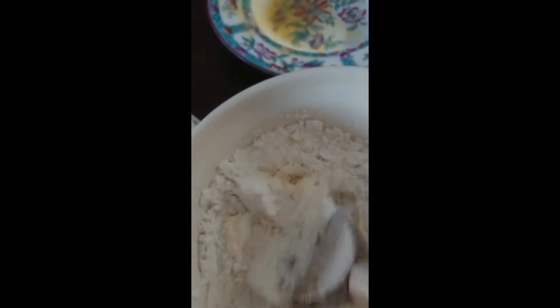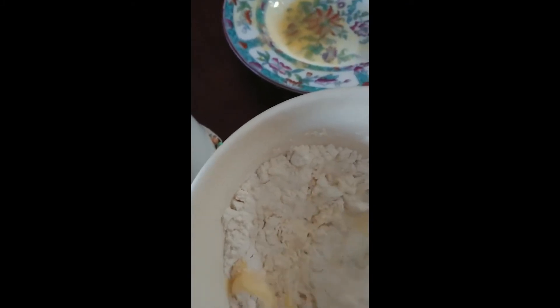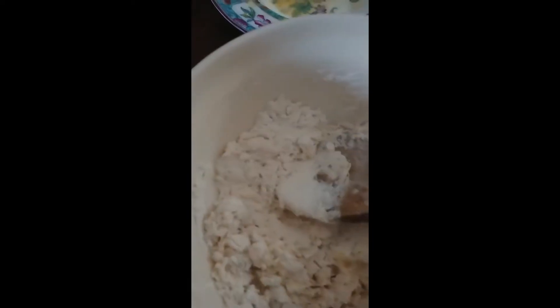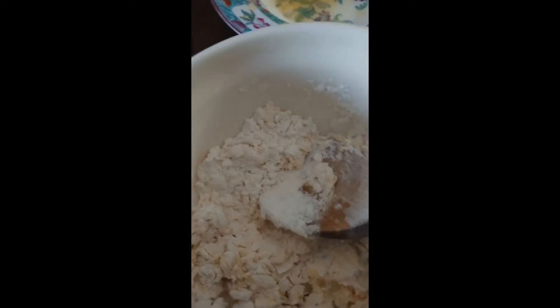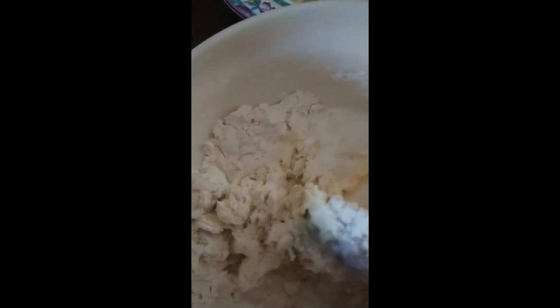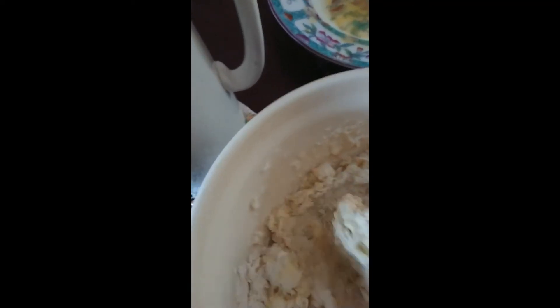In goes our beaten egg — one beaten egg, lovely golden colour. The idea is to end up with a reasonably stiff paste that we can create a dough with, and then roll it out into rounds before we griddle them. Now I'm going to add the hot milk while it's hot — that will help make it into that doughy consistency. You'll just have to use your judgement as to how much to add. You'll know when it gets to that stiff dough when you can roll it into a ball.